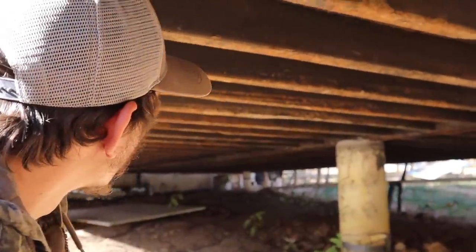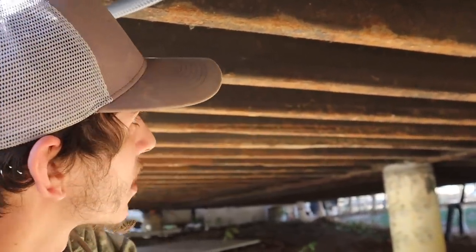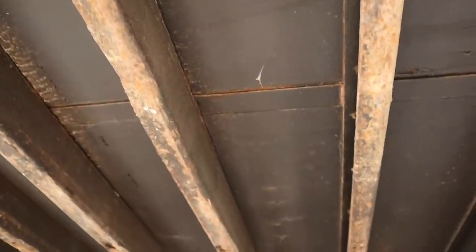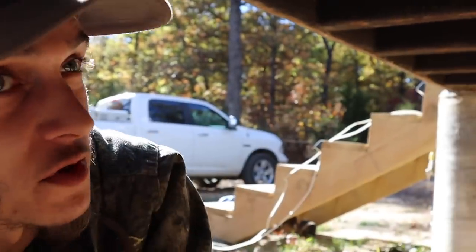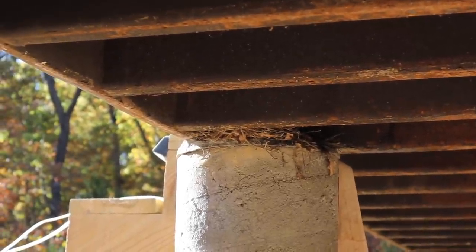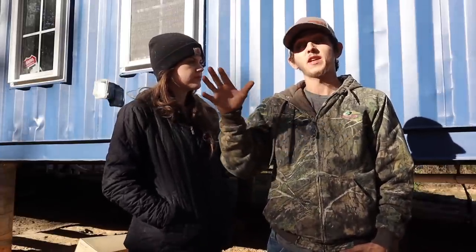Our next project is to enclose the underneath of our containers and start working on the deck. It looks like it's mostly just dirt underneath. There's a tiny bit of rust right at the bottom just from it sitting on the ground, but in the crevices it's mostly dirt. Most of the paint's still good up at the top of the sea channels. Just like the walls of the container, the support beams underneath are made out of corten steel, which has added phosphorus, nickel, copper, and things like that to increase the metal's resistance to atmospheric corrosion. It'll actually build up a rust patina on top, which prevents the metal itself from rusting.